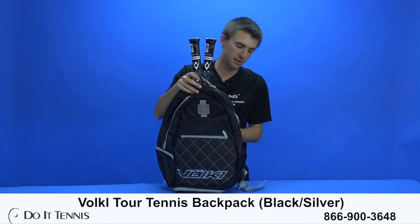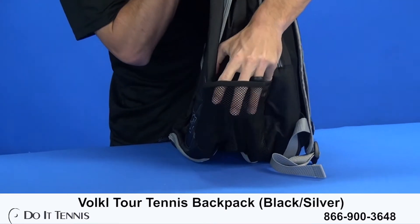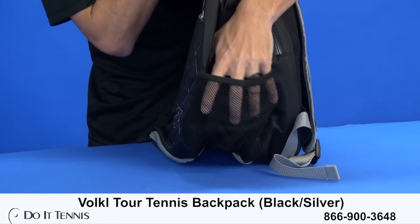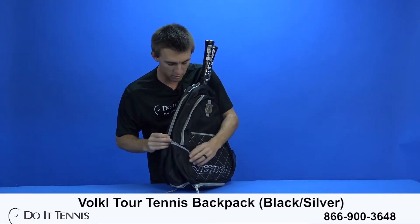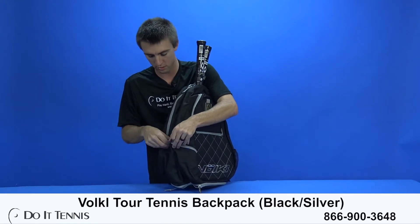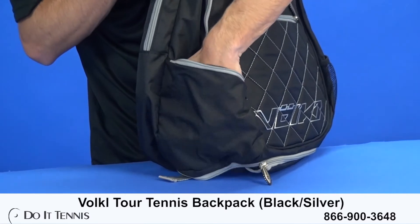Now we'll take a look at the sides. You can see you do have a pocket that's mainly for your tennis balls or maybe a water bottle — a good size pocket there. On the other side you can put some accessories in; it's zippered, which is kind of nice because it keeps your accessories a little bit more protected.